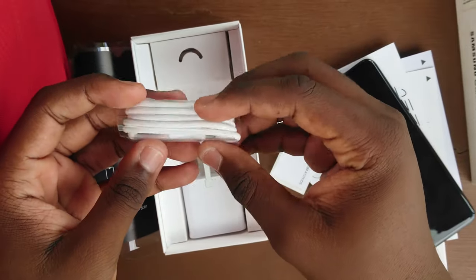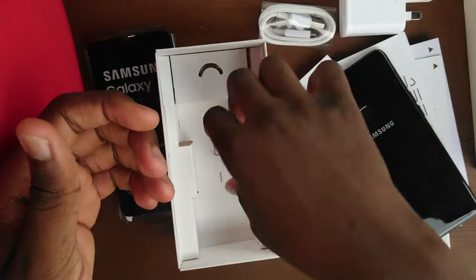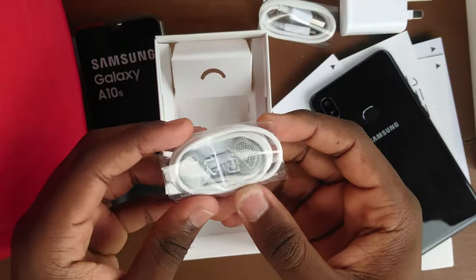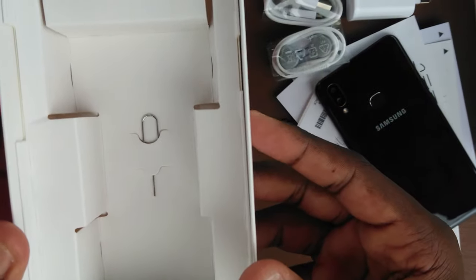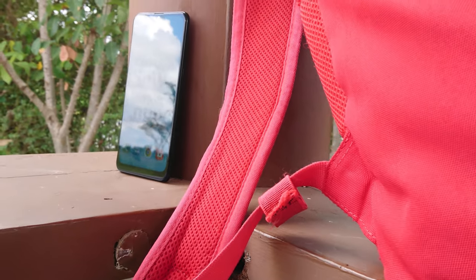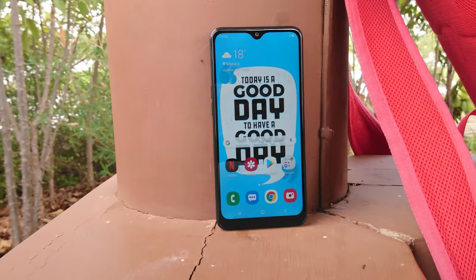Next we have the micro USB cable, a standard power brick to charge up the phone, and finally a pair of headphones and the SIM injector tool stuck on the box. And that's all you get in the box. At this point you may have noticed a couple of things: one, no USB Type-C here, and two, no fast charging capability — and for the price, that's okay.